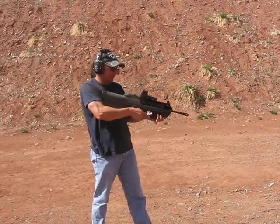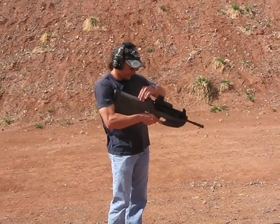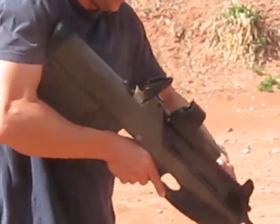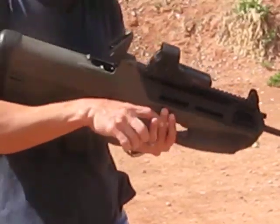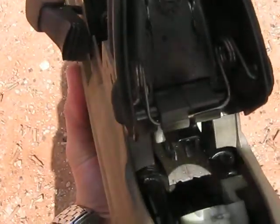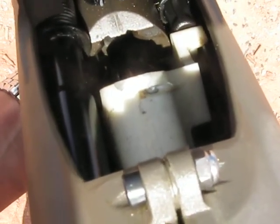The weapon is now empty. I fired off the 10 rounds I had put into the magazine. In order to check it, you actually lift up the back, then pull the handle back and turn it up. You can get in there and see the breech — that's where you check and make sure it's empty.